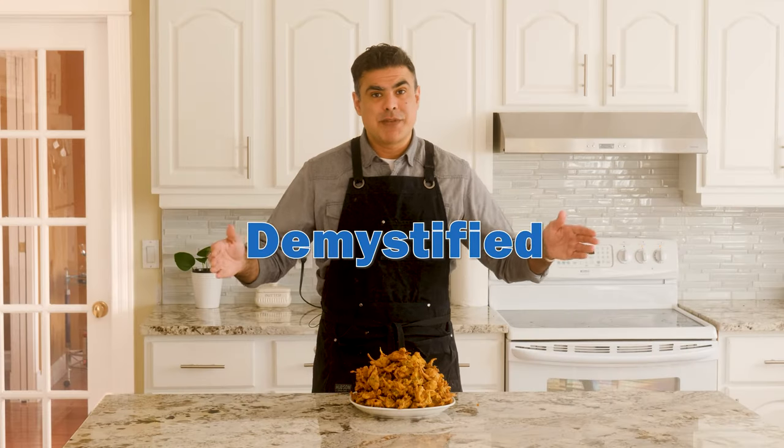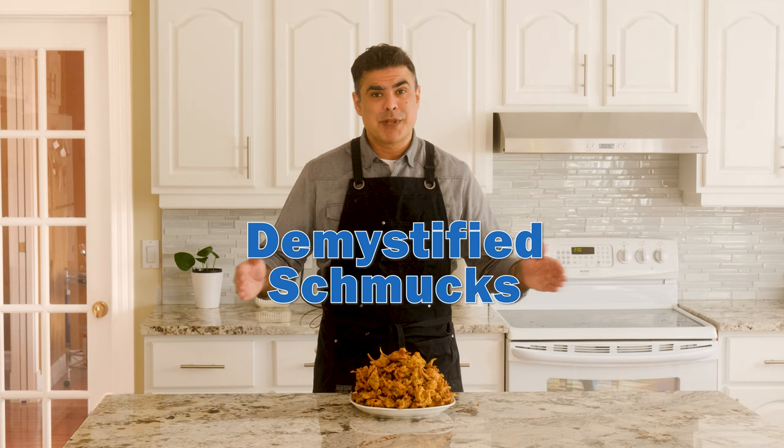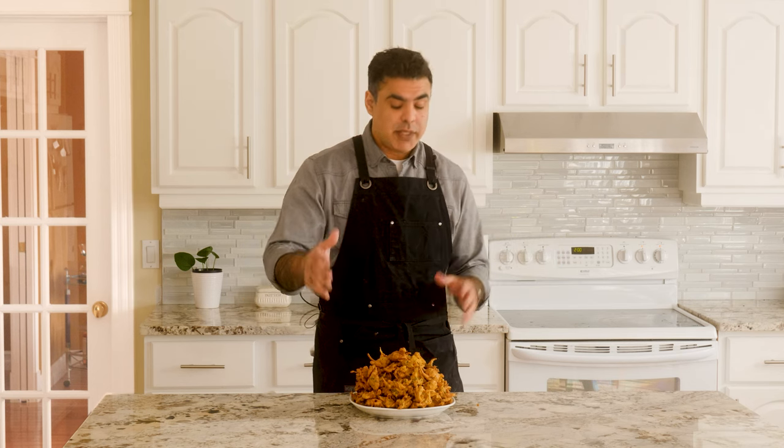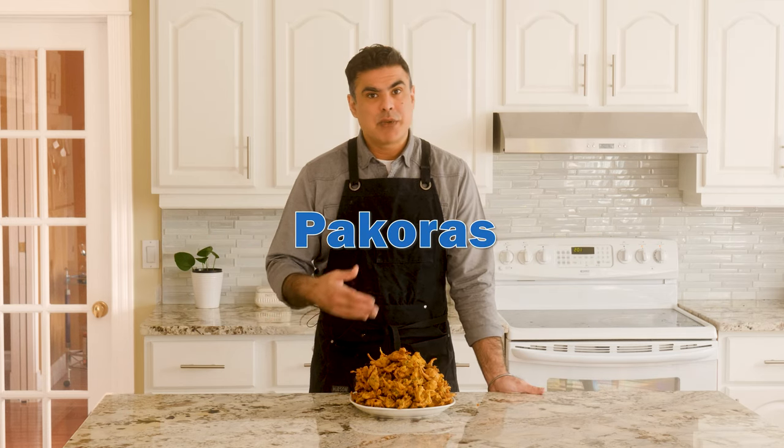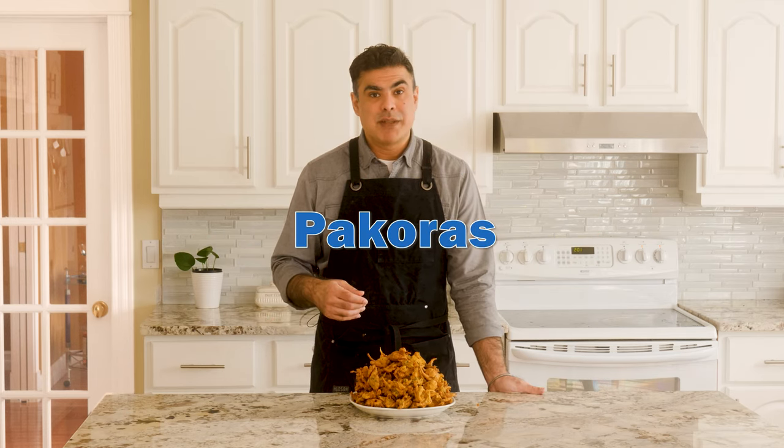Welcome to Shmindyan. I'm your host Paul Singh and this is Indian Food Demystified, aka Indian Food for Schmucks. Today we are talking about a dish that is crispy on the outside, soft on the inside, and has been called the best afternoon snack to ever emerge from the Indian subcontinent. We're making pakoras. I'm going to give you a little background about the dish, then we're going to make them, and then my dad is going to try them and tell me what he thinks.